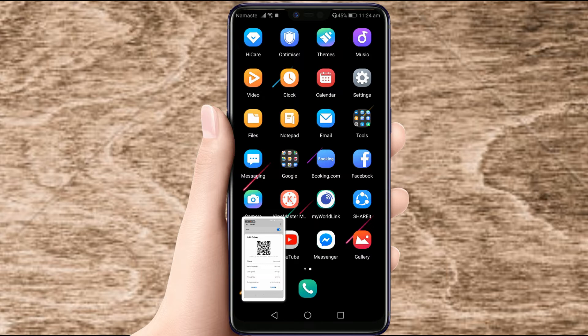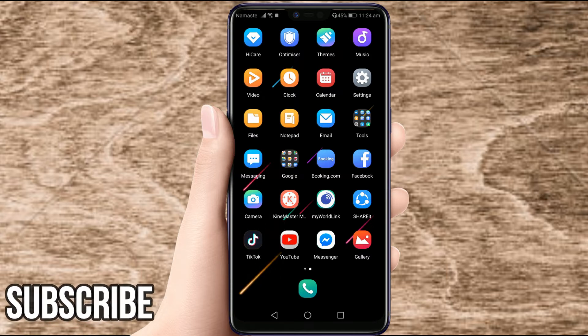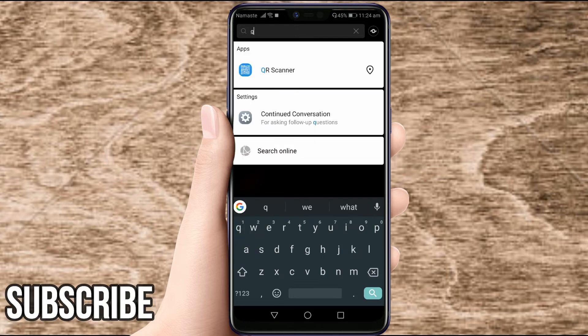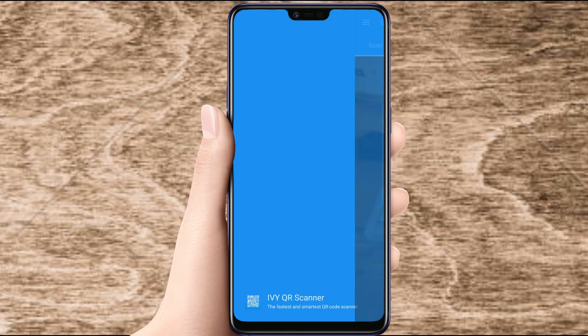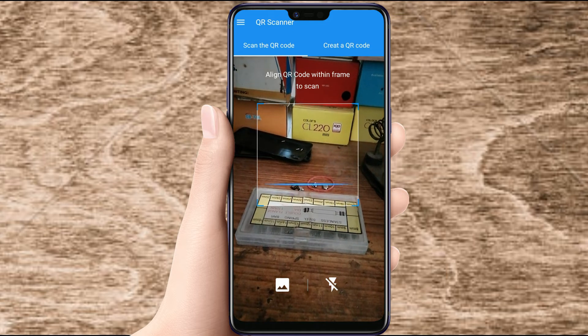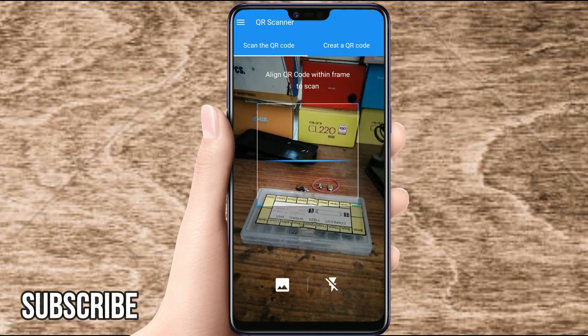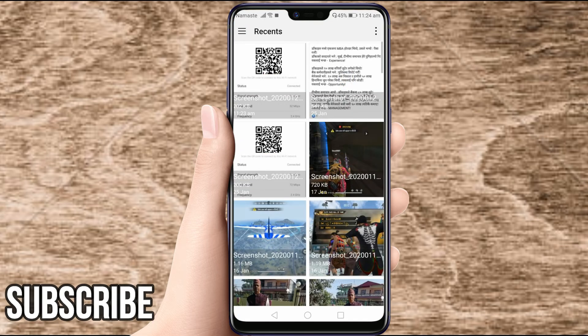Then you need to scan this QR code to know the Wi-Fi password. Search for a QR code scanner app, open the QR scanner app, and you need to scan this screenshot. Click here and select the file.